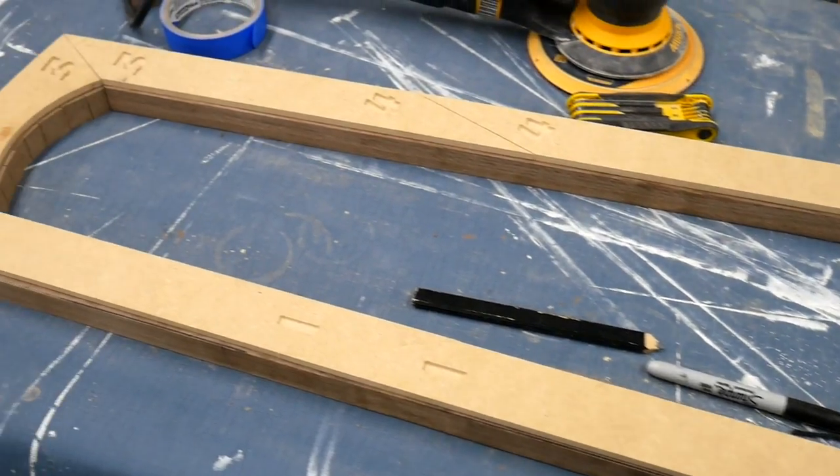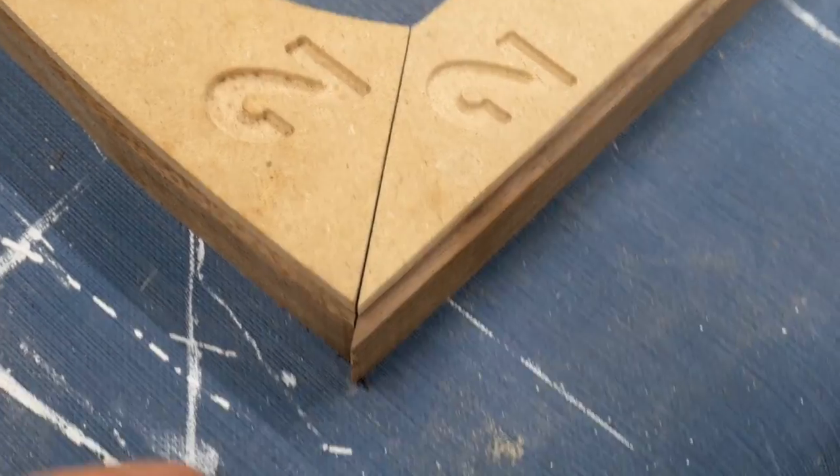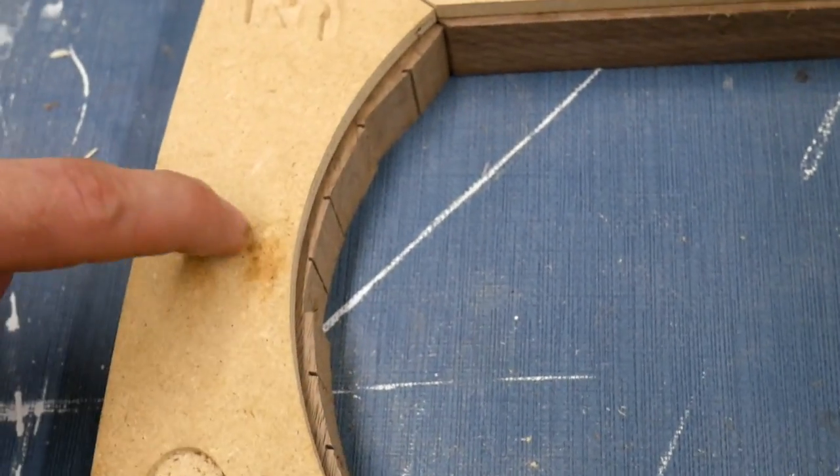Now that we have our templates laid out on our pieces and we know everything's going to line up, the corners are nice and tight, we're going to glue this thing together. There's still a lot of meat left on these, but that's okay because I'd rather have more room to work than having to squeeze into a tight area.